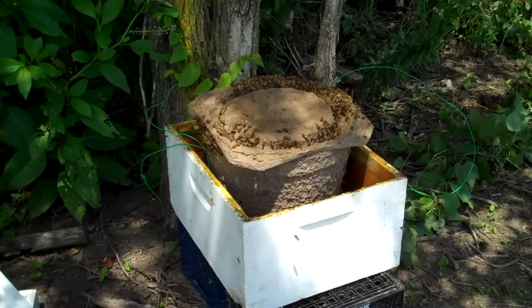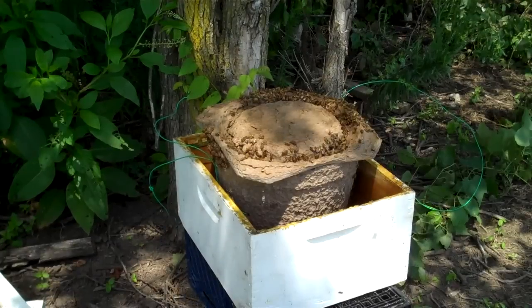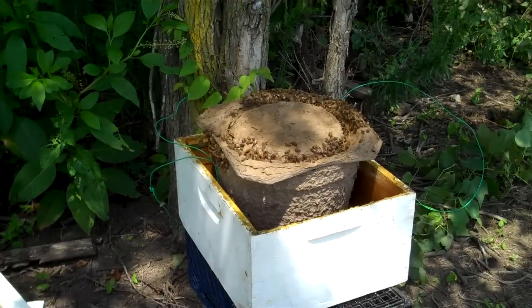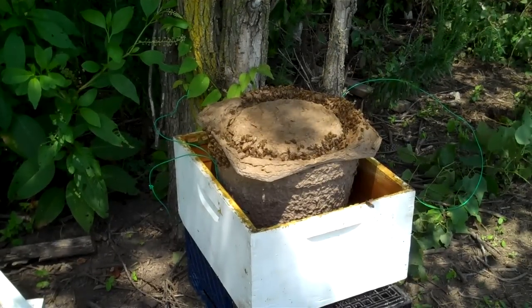I've taken the swarm trap down and turned it upside down in an empty brood chamber. I'm going to attempt to put a shallow brood chamber on top of that so they can work their way up into the conventional brood chamber. We'll see if it works.